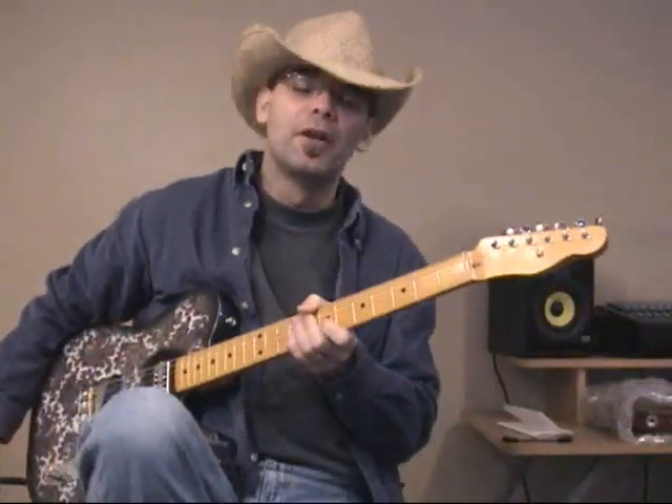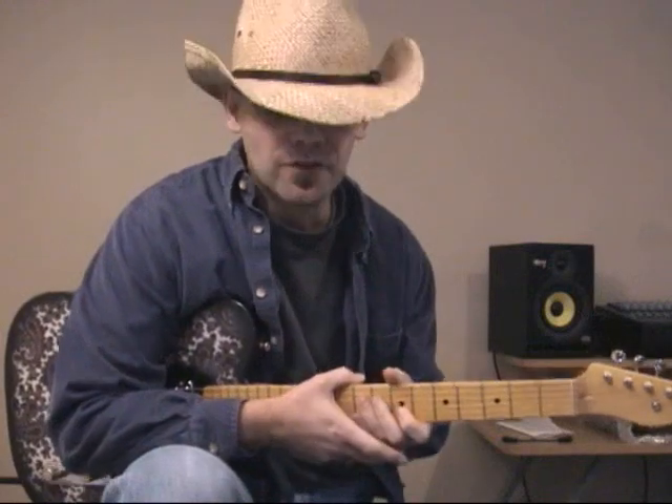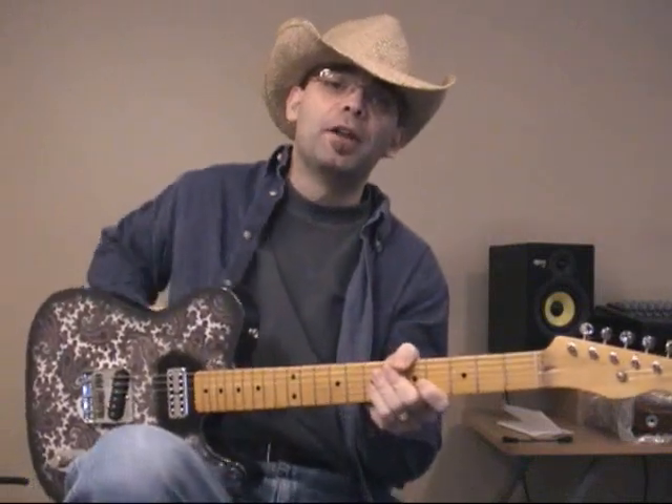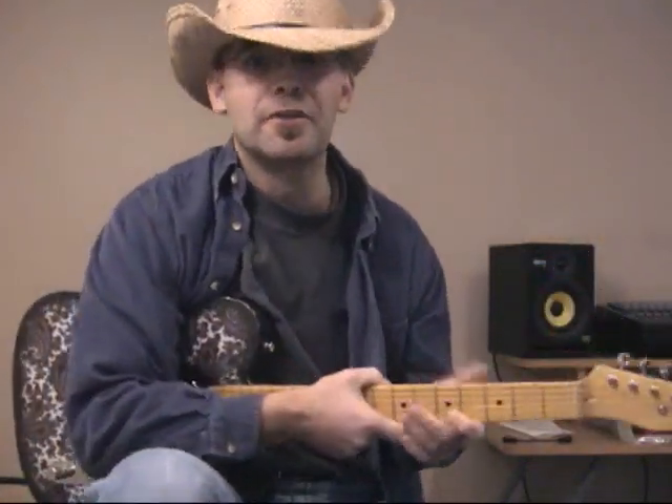Hey everybody, this is Mo Joes from 3-CoreGuitar.com. By request, we're looking at an Alan Jackson song called A Woman's Love. It's from the album produced by Alison Krauss. And if you know anything about me, you probably know that I strongly believe that Alison Krauss and I were married in another life.